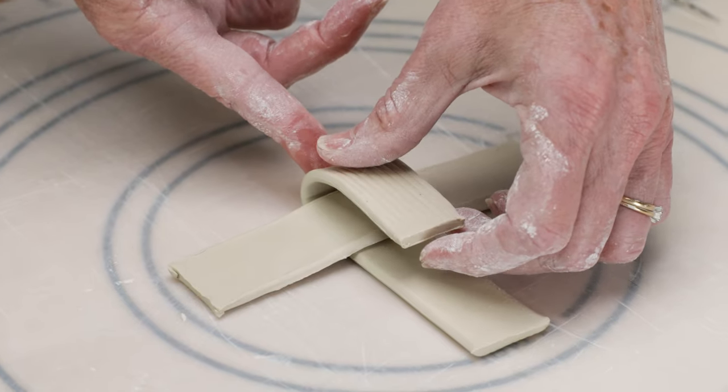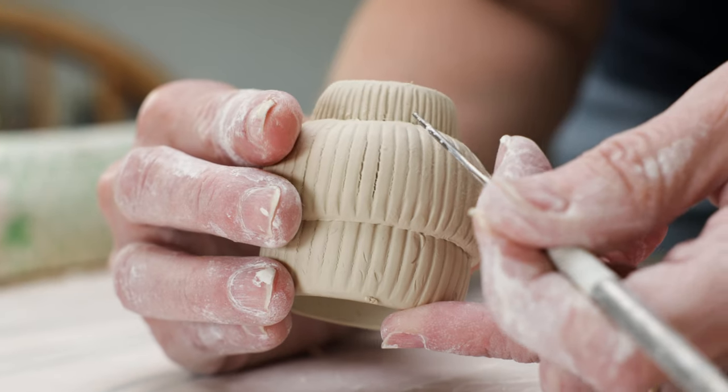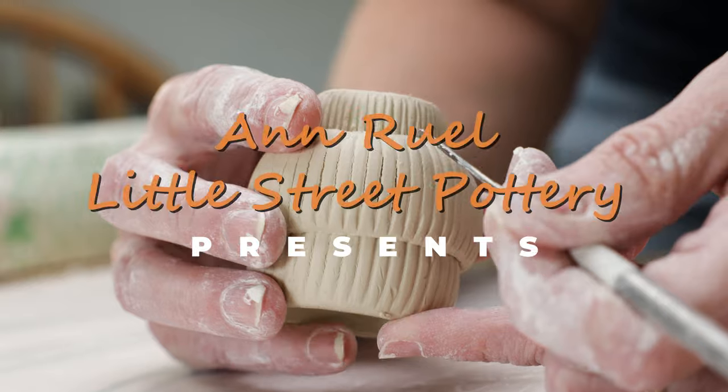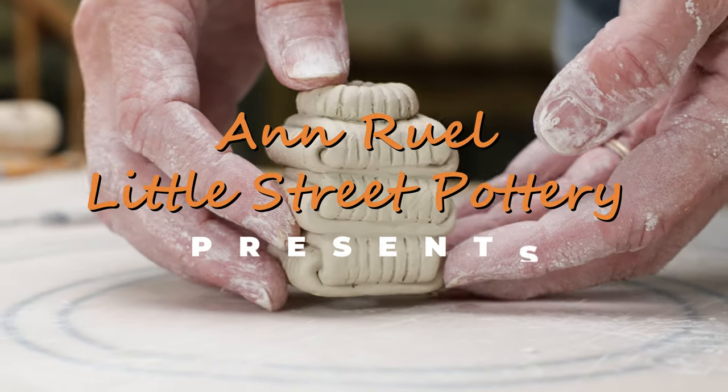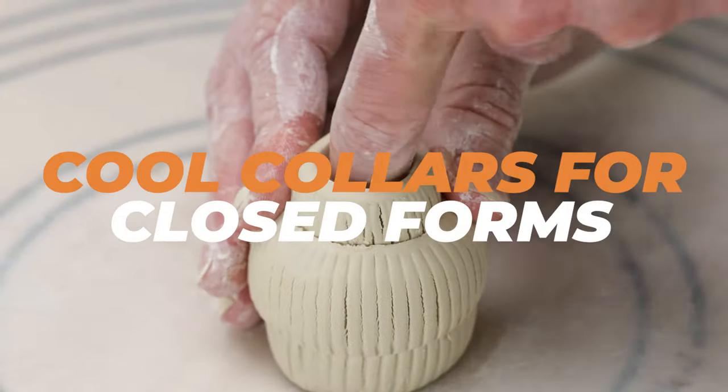Hi everybody, this is Anne. We've done lots of videos experimenting with pottery attachments like handles, feet, and rims. In this video, we'll explore a variety of hand-building techniques to form creative vase collars.